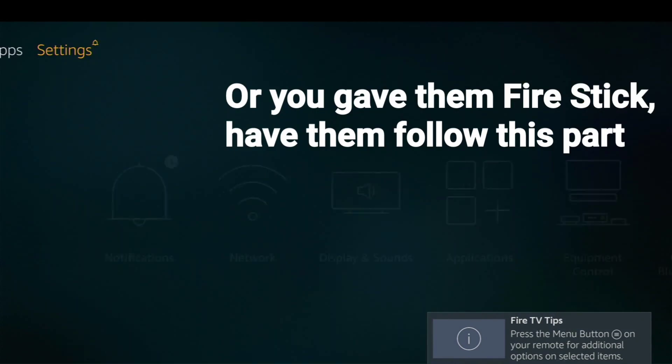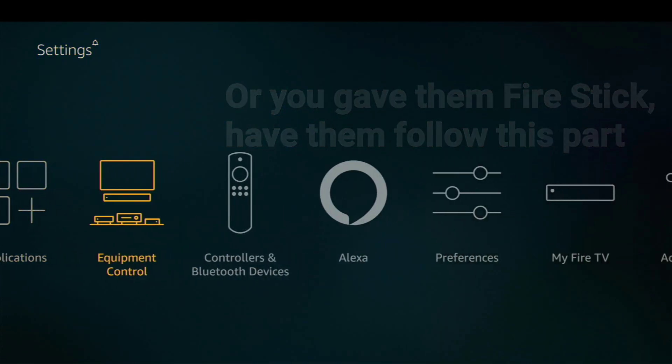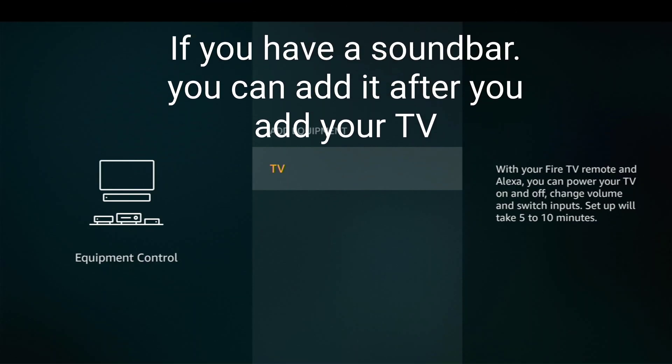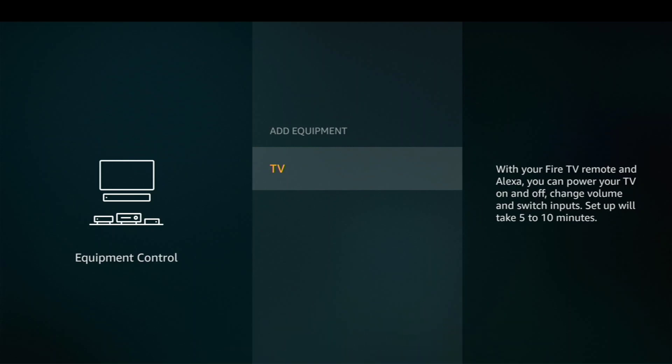Go over to Settings and then go over to Equipment Control and click on that. Now it's where you go ahead and add your TV, add your soundbar, et cetera. Click on 'add equipment,' then click 'add TV,' and then sync your remote to your TV. And that's how it's done — that's how to set up your remote while skipping all the audio and video setup.